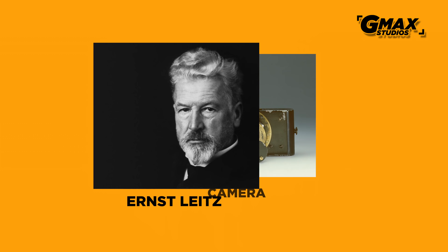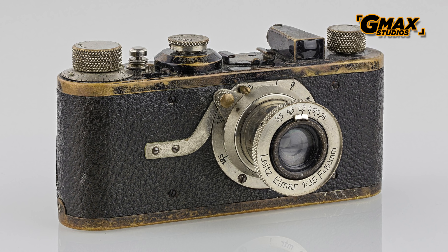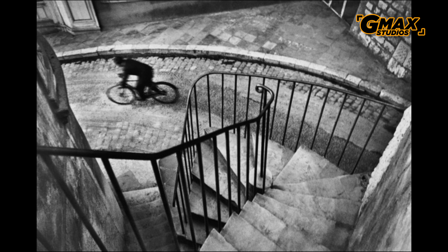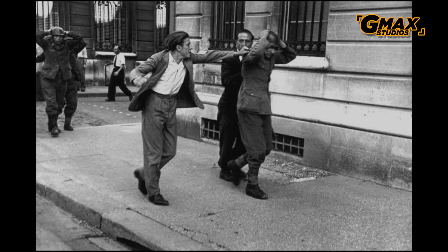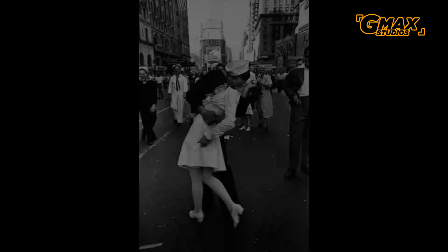Leica was founded in 1914 by Ernst Leitz, and the word Leica comes from the first three letters of his last name and the first two letters of the word 'camera.' Leica was conceived because of the founder's love for photography. It was the first practical 35mm full-frame camera and the camera of choice for photography legends like Henri Cartier-Bresson and Robert Capa.